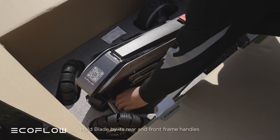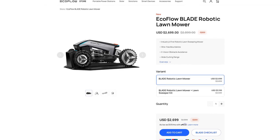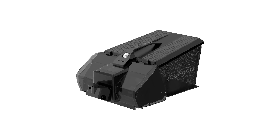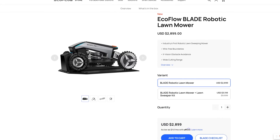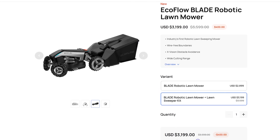I paid $3,000 for this — the actual sale price for the robot itself was around $2,700, and I also opted to buy it with the lawn sweeper, which is an additional $300 for a total of $3,000. The actual retail price is $2,900 without the sweeper and $3,200 with the sweeper.